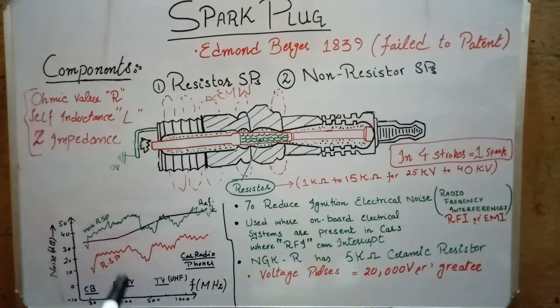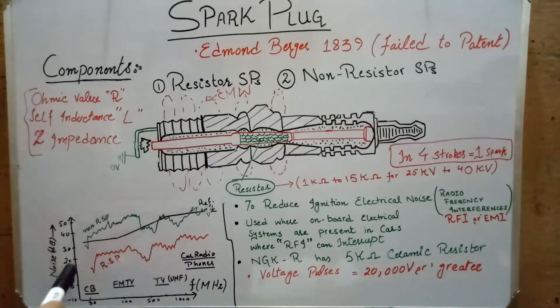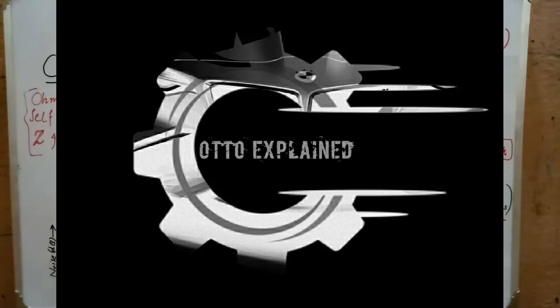Here I have a graph with noise on the y-axis and frequency ranges for different installed systems in a car on the x-axis. This line shows the acceptable level of noise. For a non-resistor spark plug, noise levels are very high — up to an unsafe value. For the resistor spark plug, these levels are in the safe region. So that's the major difference between a resistor spark plug and a non-resistor spark plug. If you have any questions, comment below and I'll try to answer them. Don't forget to share and subscribe. Thank you so much.